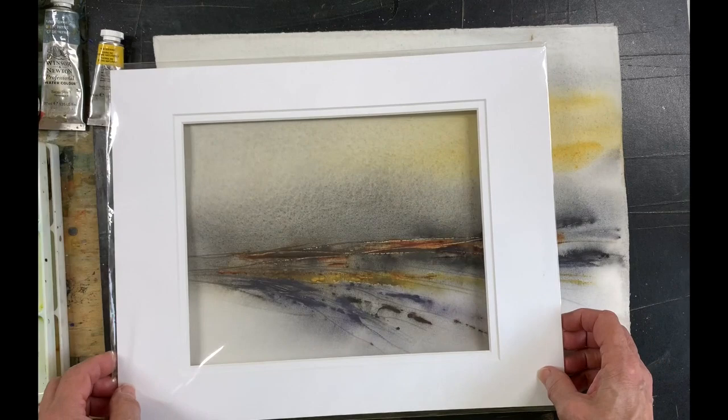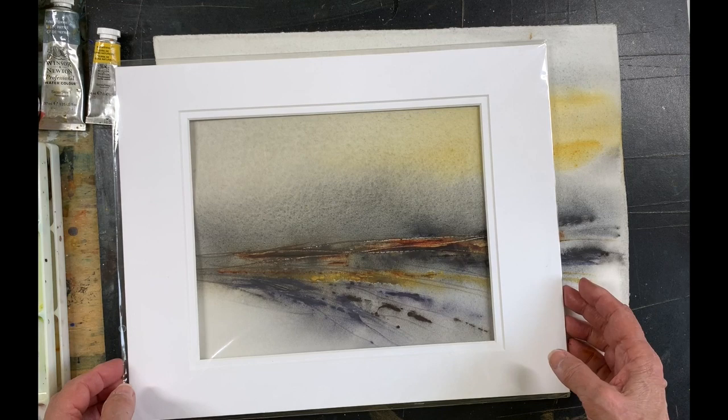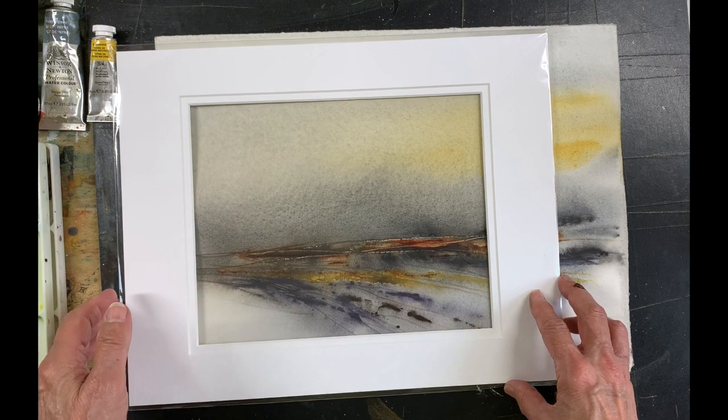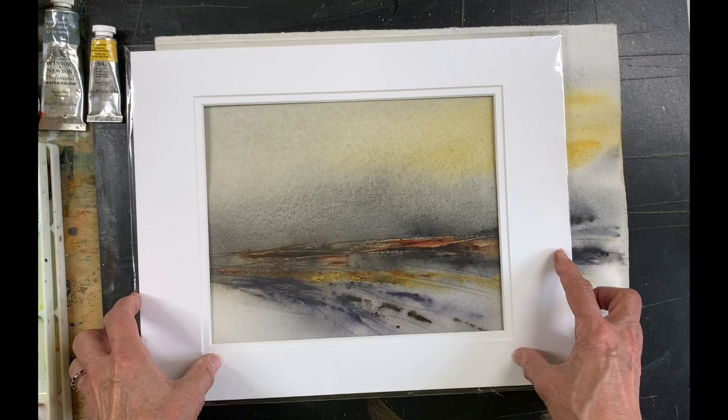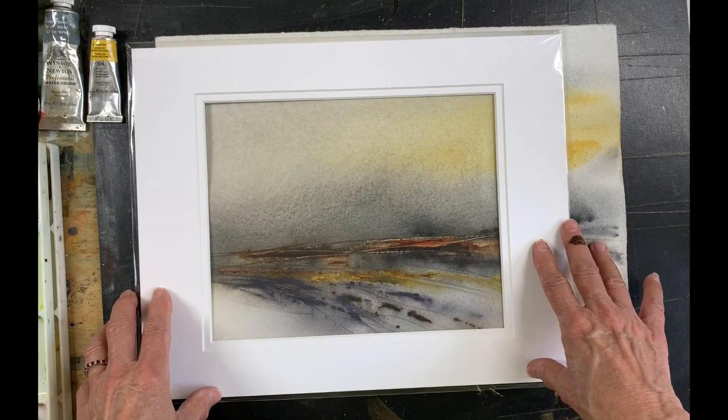That's much better — you can see the difference already. I need to come up a little bit because I like to work in thirds — a third of the paper being either the sky or the land area. I could do that and get quite an interesting painting out of that. I like the colors in the sky now and the textures going on here. So this worked — I can crop that.